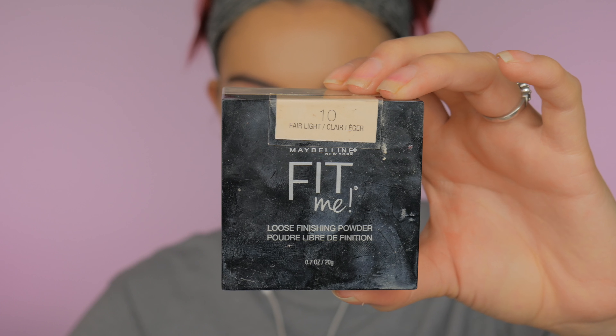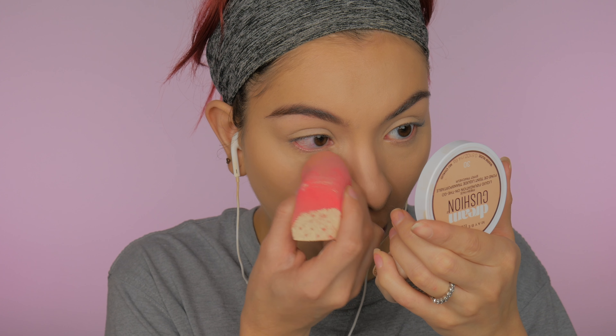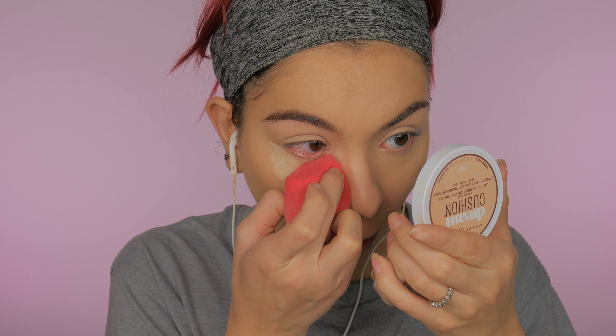I'm going to set that concealer with my Maybelline Fit Me Loose Setting Powder under my eyes. I'm just going to blend out any lines and then press that into the skin.